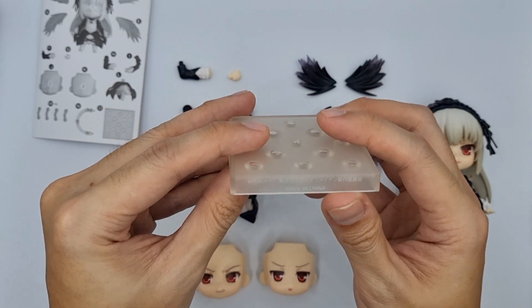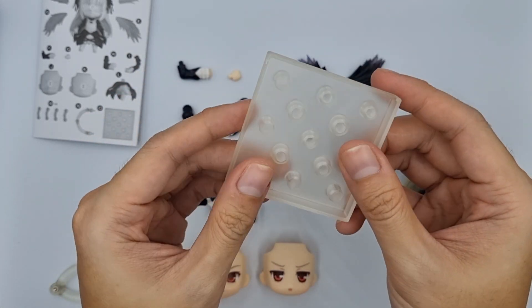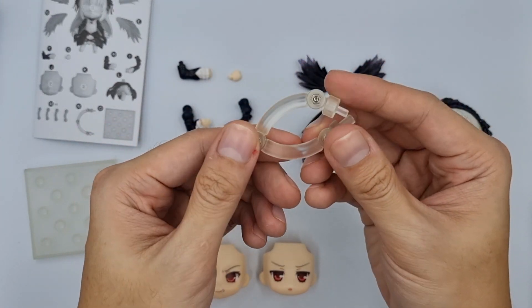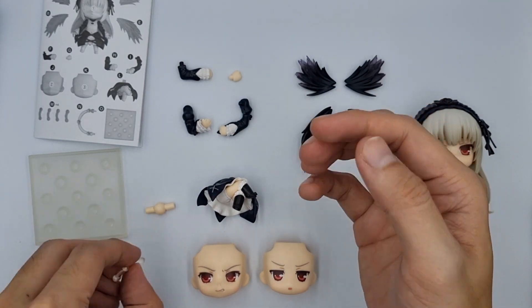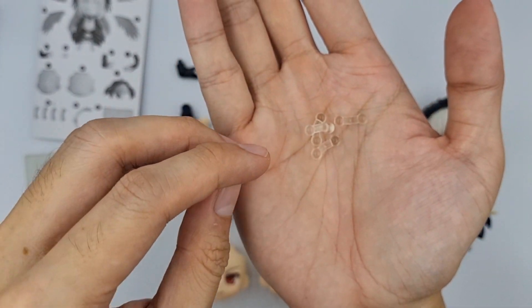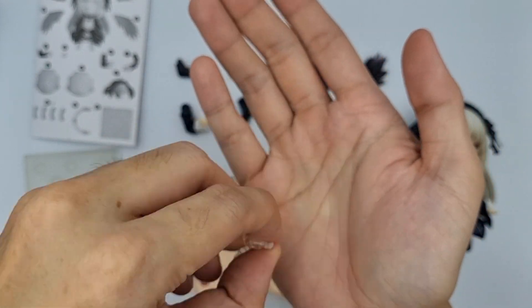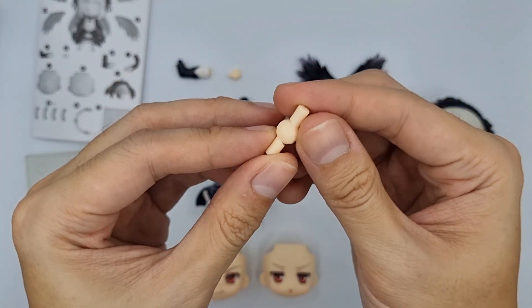Next is the base. The base is already a bit yellowish since this is the first release and she got the number 440. We also have the stand support, which is standard. We'll also get 4 support pegs to attach to her wings, and an extra neck connector.